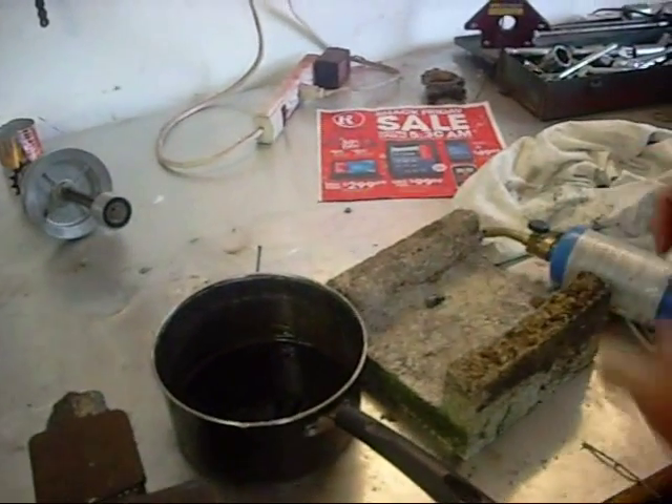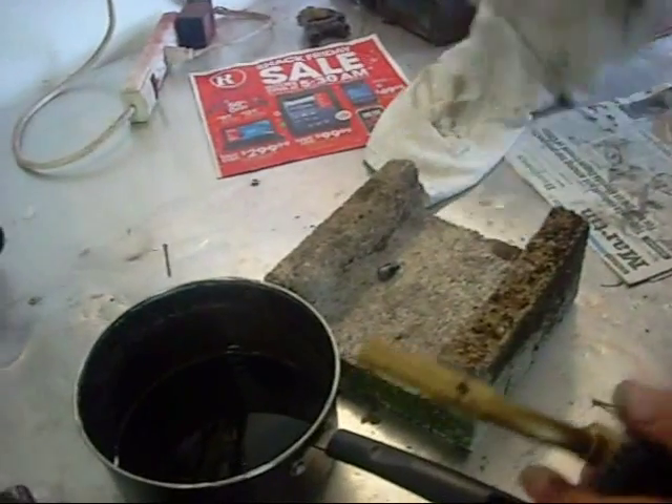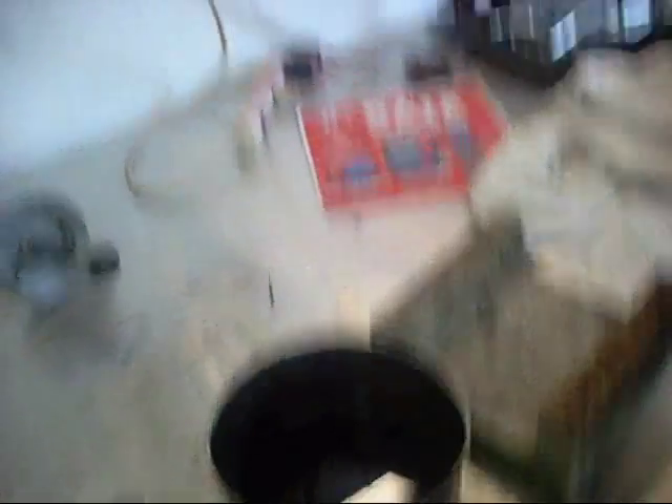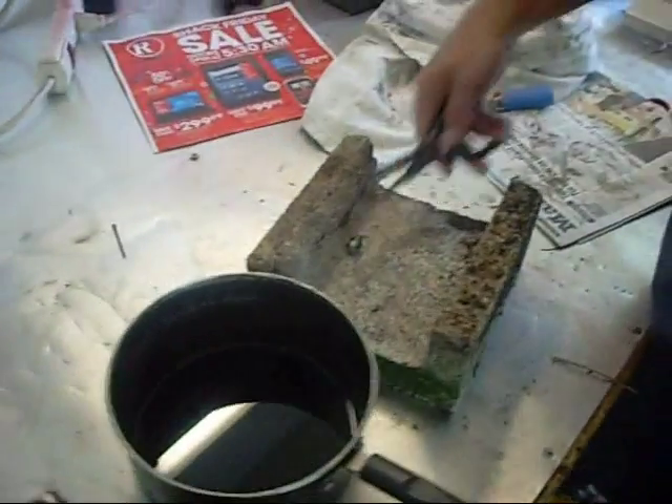So we put it on a concrete block, and that helps reflect some of the heat from the torch back. So a concrete block and a dirty engine oil — you need something to pick it up with once it's heated and quickly transfer it to the oil.